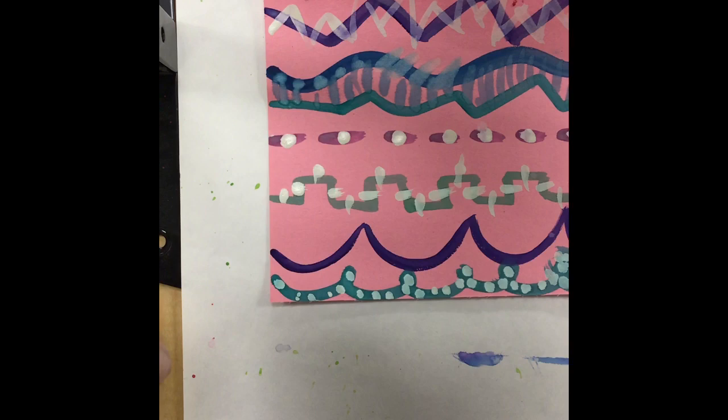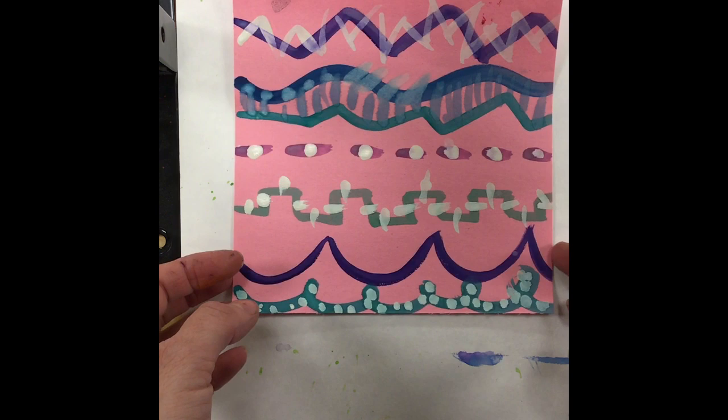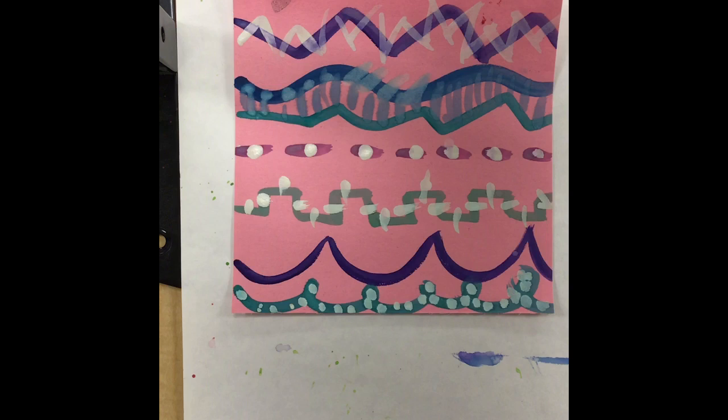Now that you guys have created your line paintings and they've dried from last class, we're going to experiment a little bit with creating some thick lines by using tape to block off some of the lines you created and then using some paint sticks to create more color.